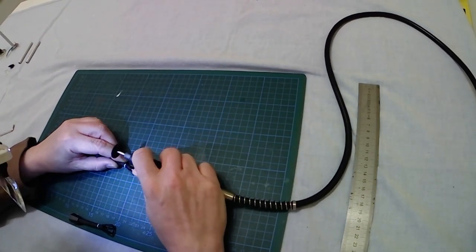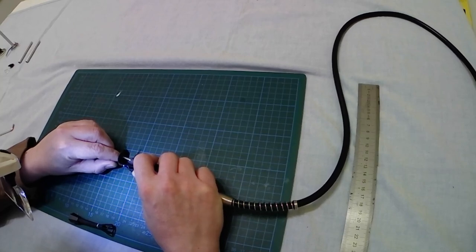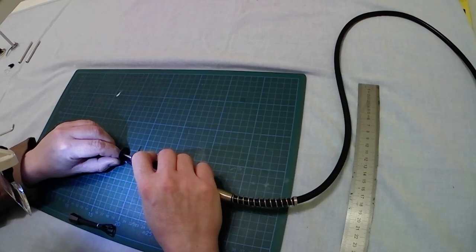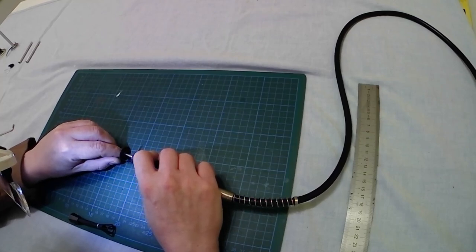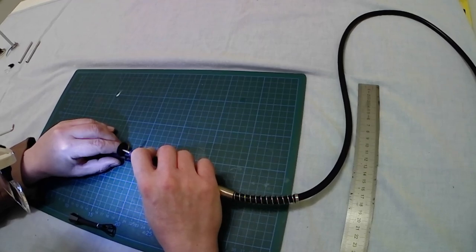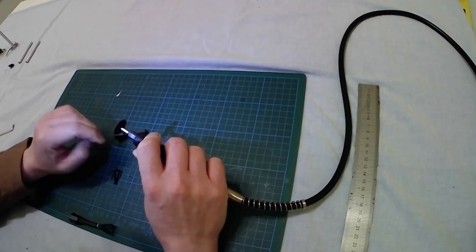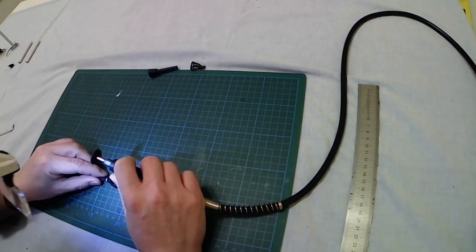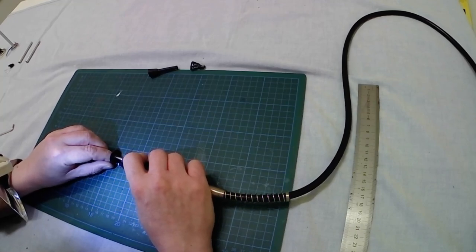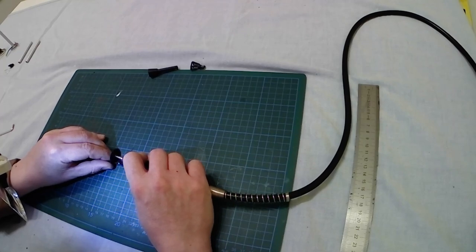Let's bring again to the scene the Dremel with the cutting tip, full speed. Same problem — I don't want to melt the plastic. First, I am going very gently because I don't want to cut my fingers — no, because I don't want to ruin the street lamp. This time it will be very quick. Done — first one done and second one done.